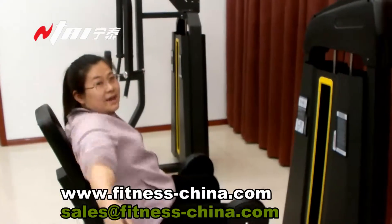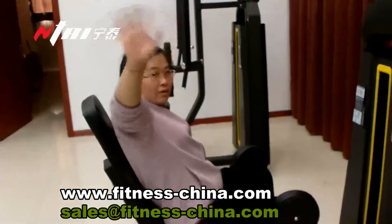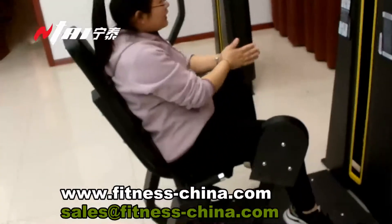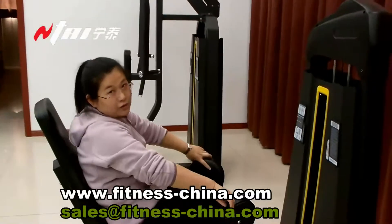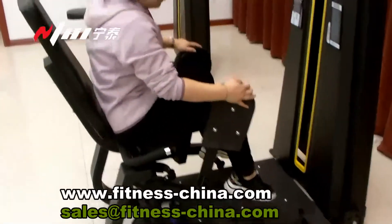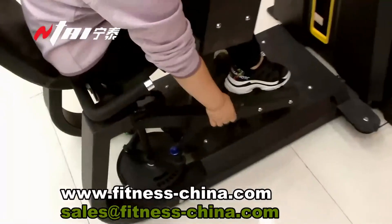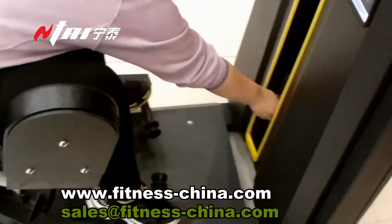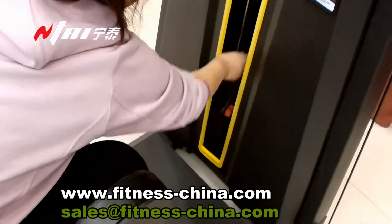Hi, Debbie. Inceptive, welcome. Today we introduce this one — the adductor and the abductor, two functions in one machine. And this one, the weight is called the abductor. Choose your weight.